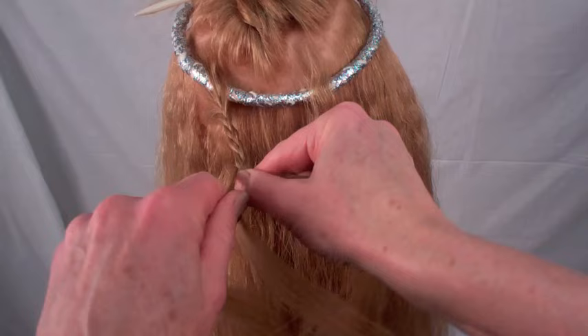Braid to the ends of the hair on both sides. Drop the hair from the bodkin, part it down the center, and distribute it evenly over the top of the head. Gently comb the hair smooth.